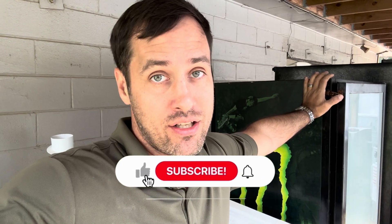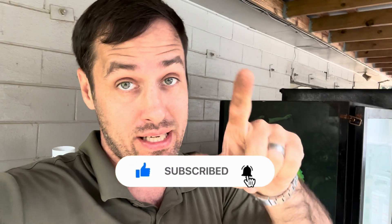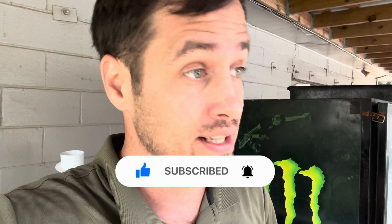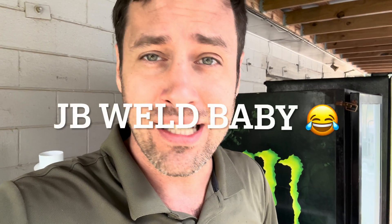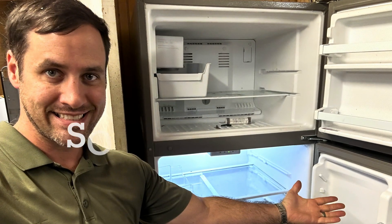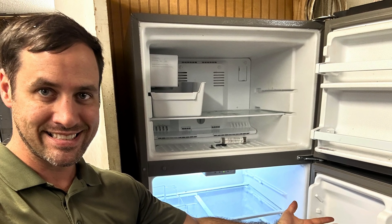If you made it all the way through that video and you want to prove it, put the keyword down in the comments. The keyword today is the MVP: JB Weld, baby — got to give it the weld. Hit it with that JB, baby. Thank you all for watching, have a great day.